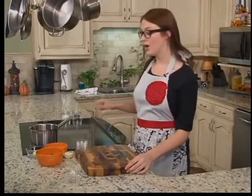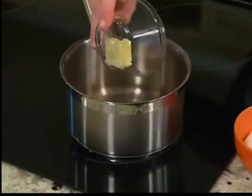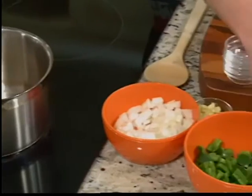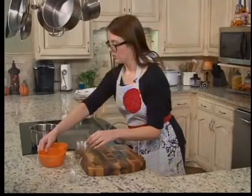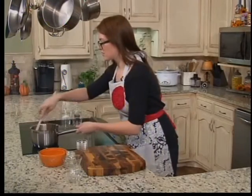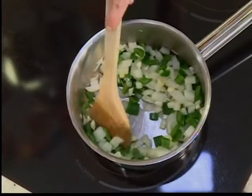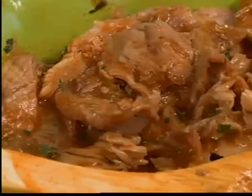Once we have our pork cooking, we want to get started on our sauce. We're going to take a tablespoon of butter, get that melted down, and sauté vegetables in it — two jalapeños seeded and diced, one medium white onion, and three tablespoons of garlic. We're going to wait until these vegetables get soft to add the rest of the ingredients, and when we come back we're going to finish the sauce and pull our pork.